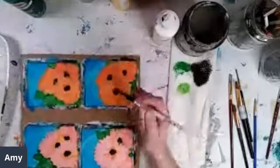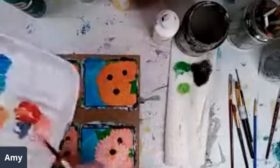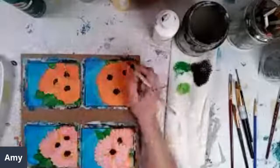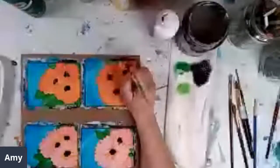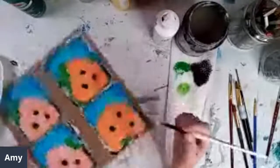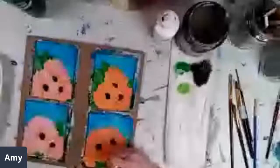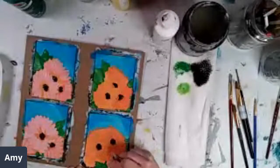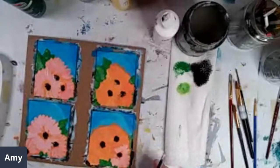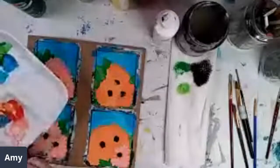Oh, there's some pretty spring colors. I have tons of paints here, but I mostly just mix my own colors, really — just using the basics, just the primaries.